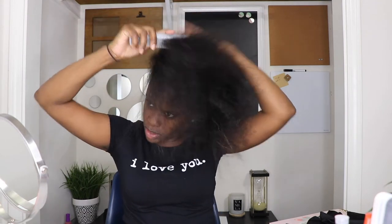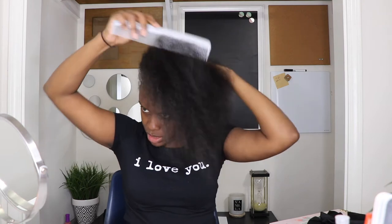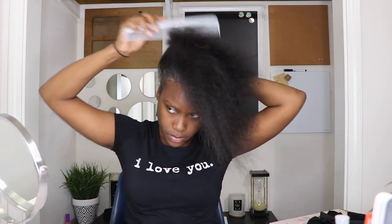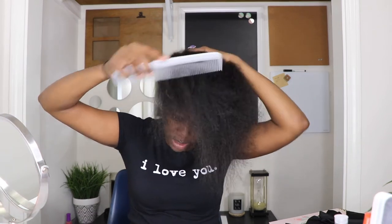So I already washed my hair. I like to start with freshly washed hair. It's already been washed, conditioned, and blow dried. Just kind of working it all up to the top.